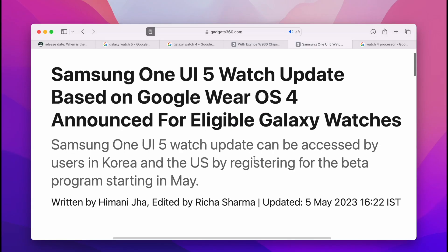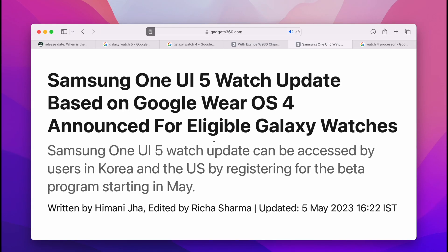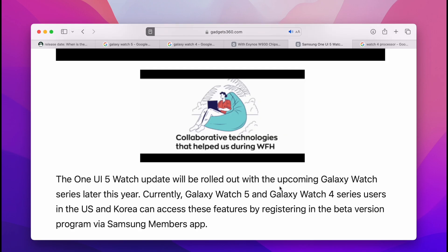Another thing is, as you might be aware, Google Wear OS 4 was also announced. Samsung is preparing One UI 5 for these Galaxy Watches, which includes the Galaxy Watch 4, the Galaxy Watch 5, and of course the Watch 6. So yes, it makes all the sense — you are also pretty good on the software front.